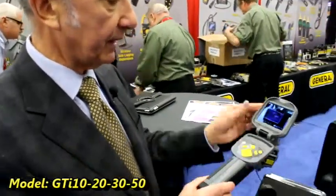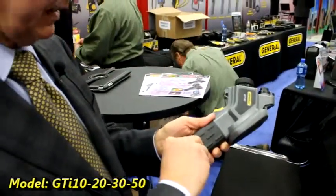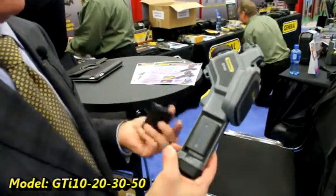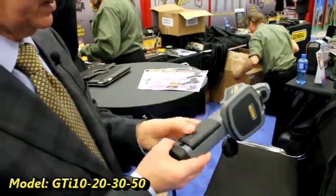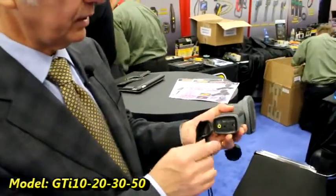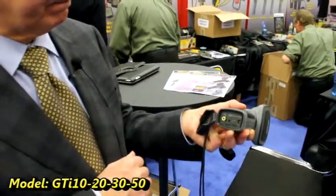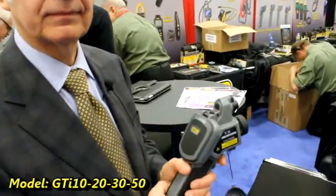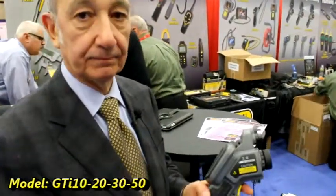The battery pack is a standard lithium battery pack. Some other items out there have proprietary batteries, but this is a battery pack you can probably get at most electronics stores, which is pretty convenient. From an output standpoint, you can record your images on an SD card or export them to a computer via USB. So you can get the images over to your computer, save them, look at them, show them to a client — whatever your needs are.